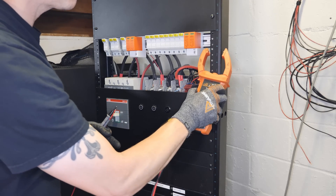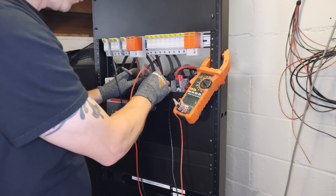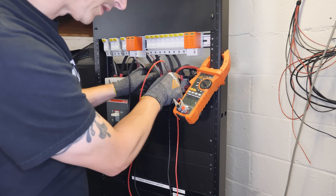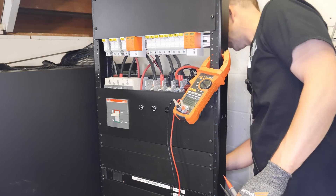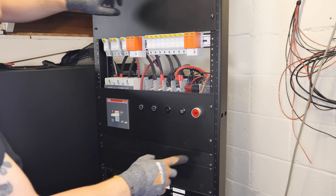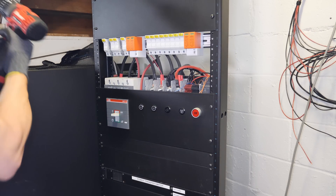Let's check voltages real quick to make sure everything's turned off. This one is 0.027, so basically nothing. And this one says 2.35 — I'm not sure why that has 2.35 on it, but we'll just be careful.